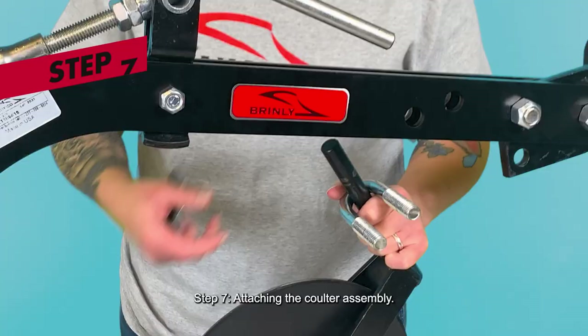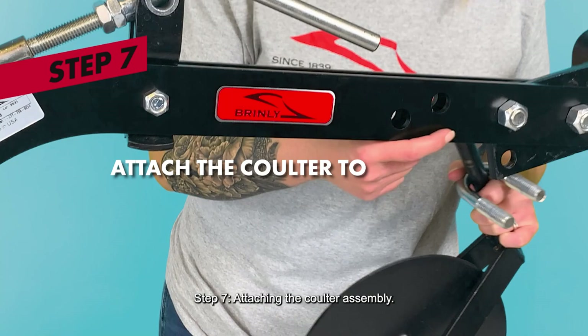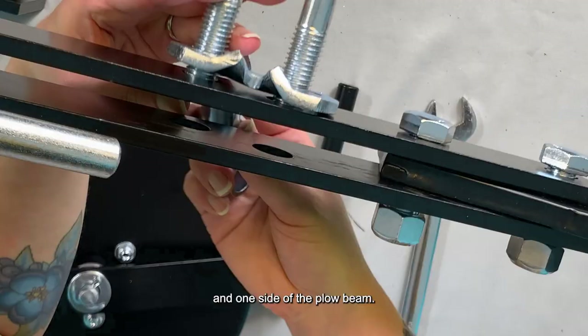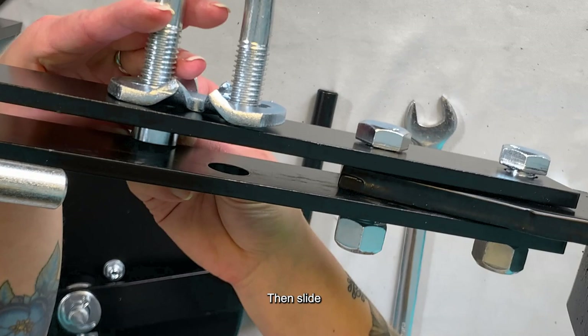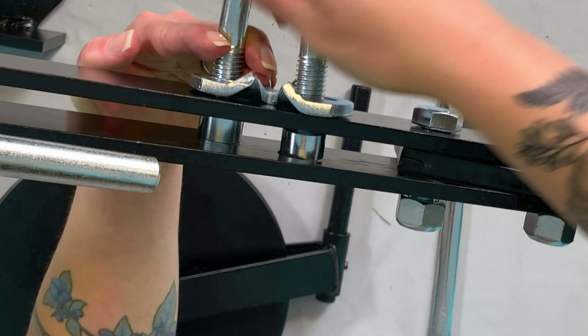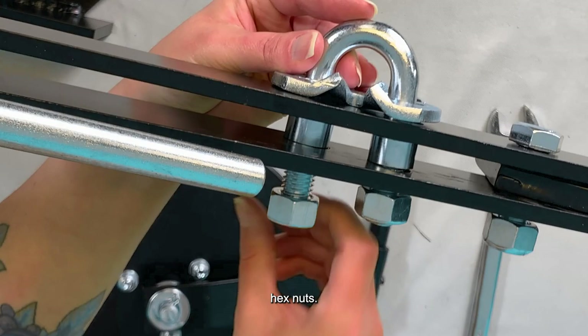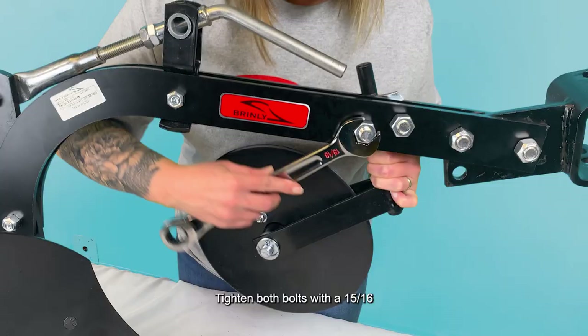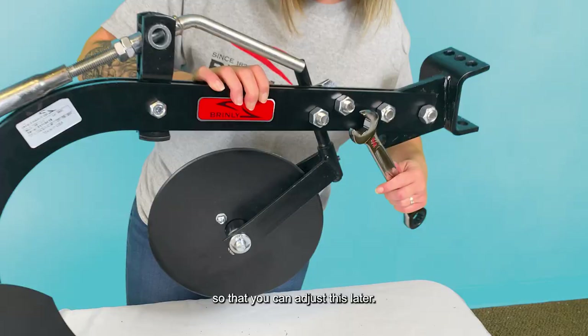Step 7: Attaching the coulter assembly. Attach the coulter assembly to the plow beam by passing the U-bolt through the coulter clamp and one side of the plow beam. Then slide two spacers between the plow beams, and slide the U-bolt through the spacers and the second beam half. Secure the U-bolt in place with two 5/8-inch hex nuts. Then position the coulter standard between the U-bolt and the coulter clamp and move it up to the highest position. Tighten both bolts with a 15/16-inch wrench, but leave it loose enough so that you can adjust this later. The coulter blade will need to be adjusted fully after the piece is hitched up to your tractor or UTV.